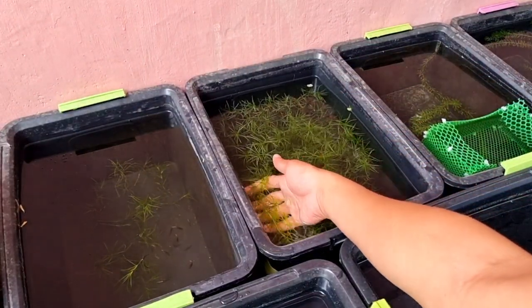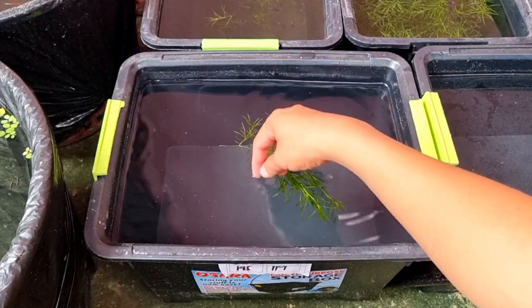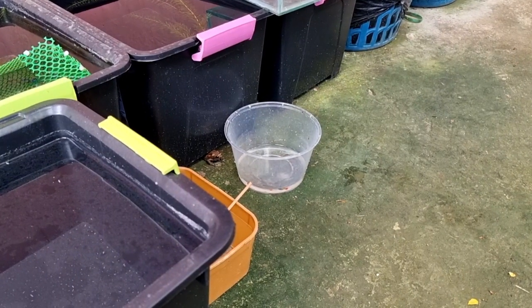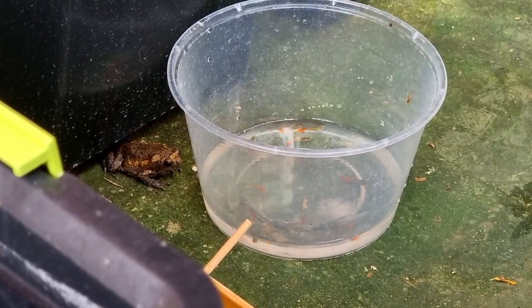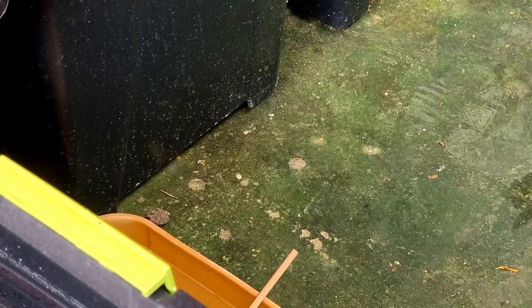As usual, I took some guppy grass plants from the other tub and put them in the new tub. I only put a small amount because they are super easy to grow. While preparing the tub, I noticed a small frog sneaking in on my guppies and trying to eat them, so I immediately took the tub right away. Poor frog, he can't eat my guppies.